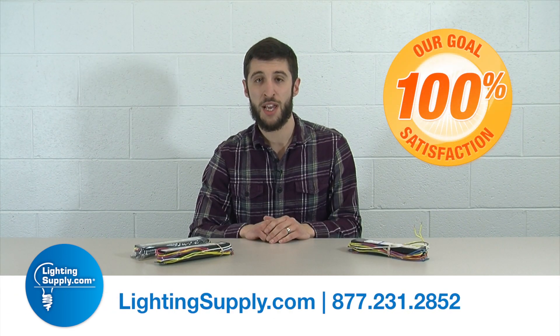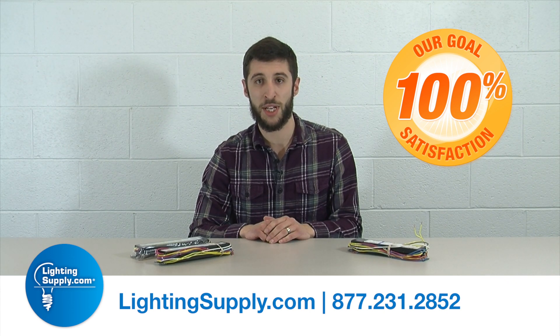For any more questions regarding fluorescent ballast technology, please give one of our experts here at Lighting Supply Company a call.